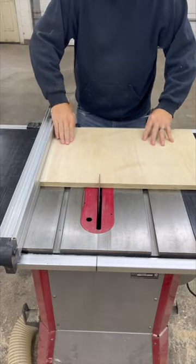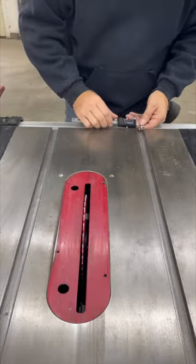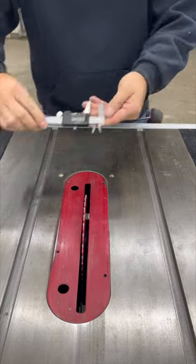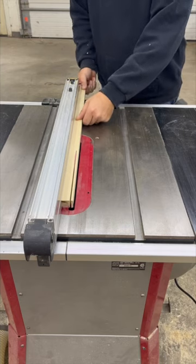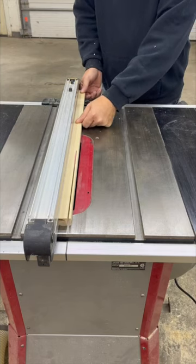Start with a piece of plywood approximately 8 inches by 16 inches. Use a micrometer to measure the channel in your table saw and use it to set the rip fence. Cut a piece of hardwood the width of the channel and slightly less than the depth. Trim it to match your plywood.